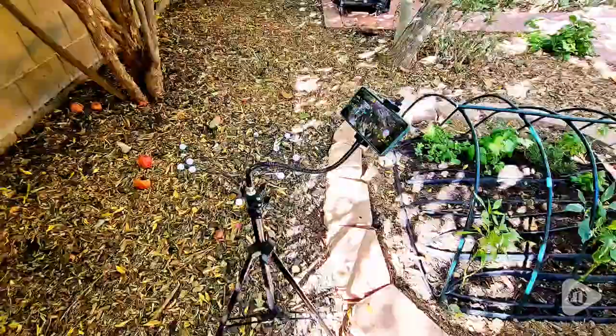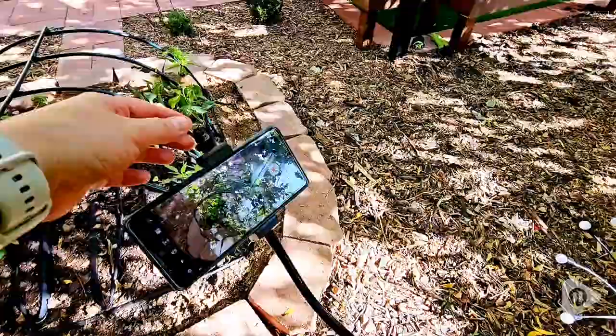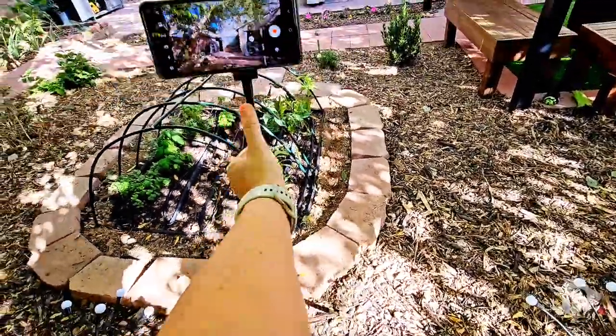Hi, I'm Brittany with WTI and there's nothing more important when you're taking videos or pictures to have a good, sturdy, versatile tripod. And this Pixel gooseneck 80-inch tripod has really changed the game for me as a photographer and a videographer.